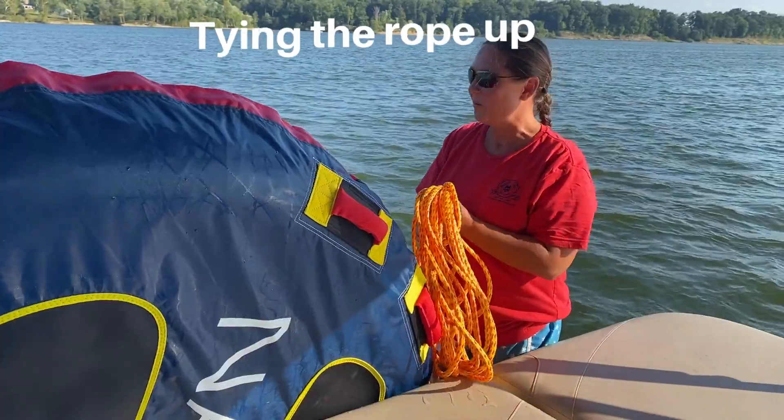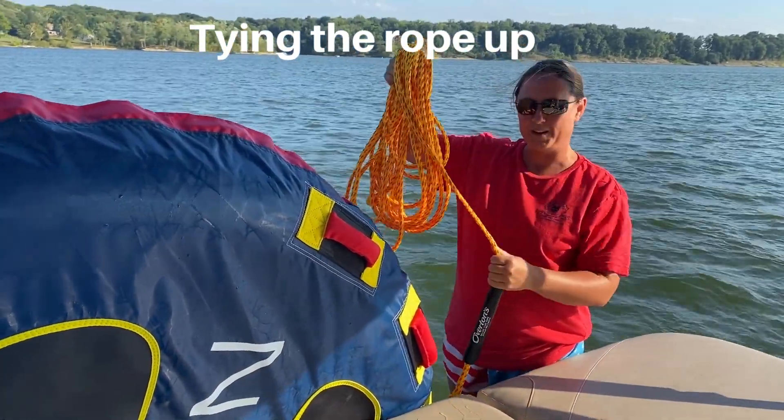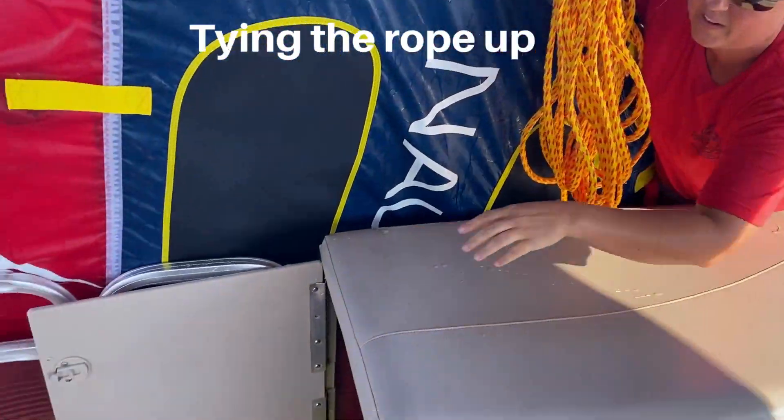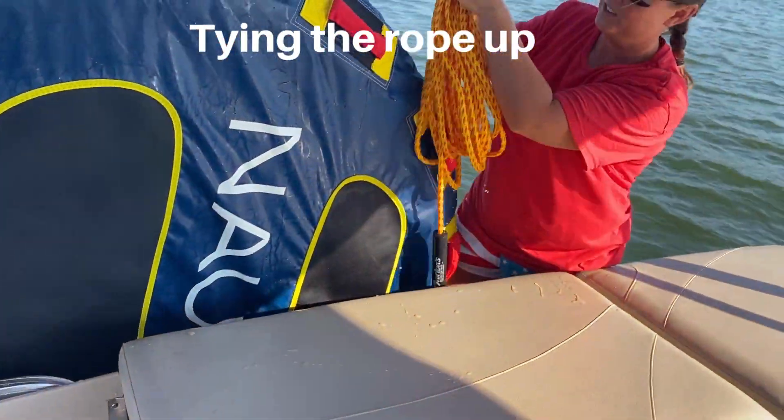Once everybody's done, make sure you wind up the rope and have it all nice and neat. Then you can either put the rope back under there or just loop it.